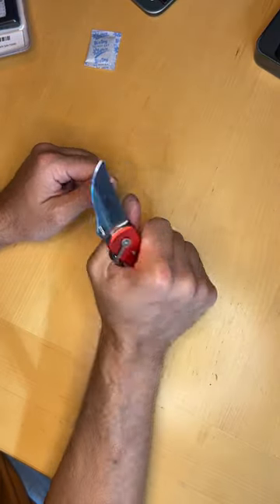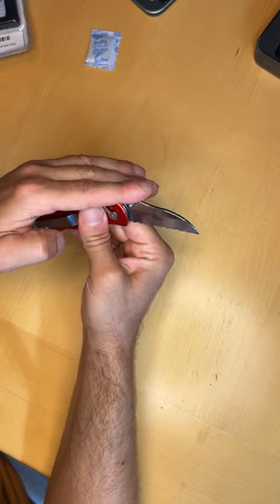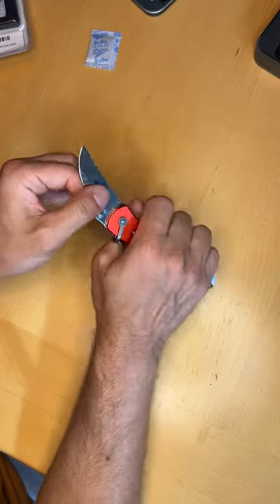Knife locks open. Again, ergonomic. Stamped China. Pro Marine Stainless. Locks in place.